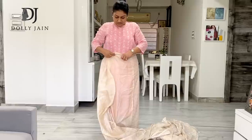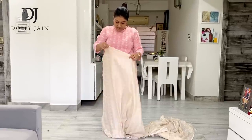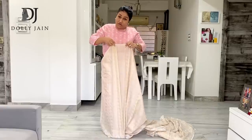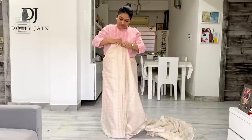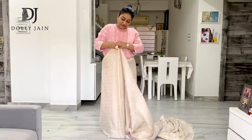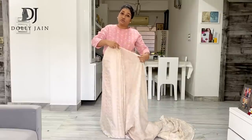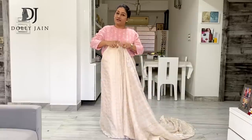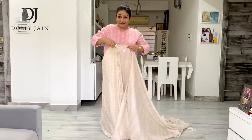Now take off the saree. Look at the first pleat you've made and just check — you just have to see that the first pleat is falling straight. Then just lift the second pleat, here you get the third pleat. Even if I'm not going to look at the pleats, I know I'm going to get them all correct. I'm not looking at it — I'm looking at you.